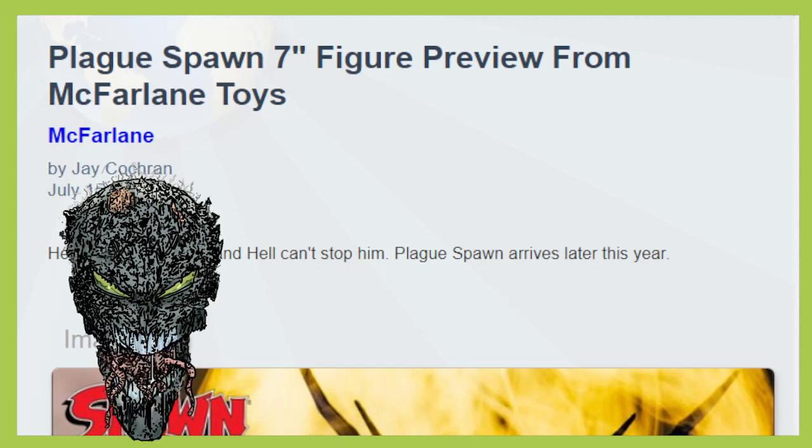Hello everyone and welcome back to Geek News. I am your host, I am Adam, and a very good morning to all of you. We've got another video going on here, and this is the form of Todd McFarlane Toys.